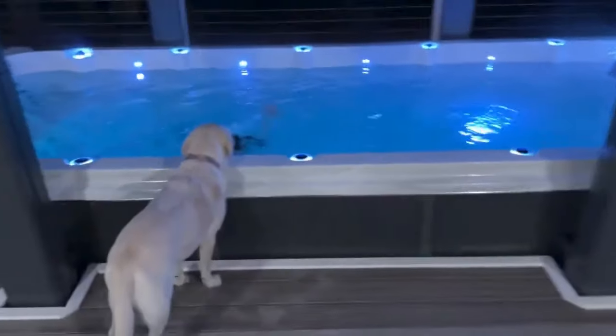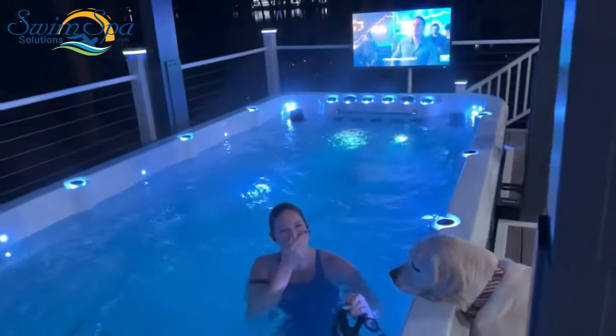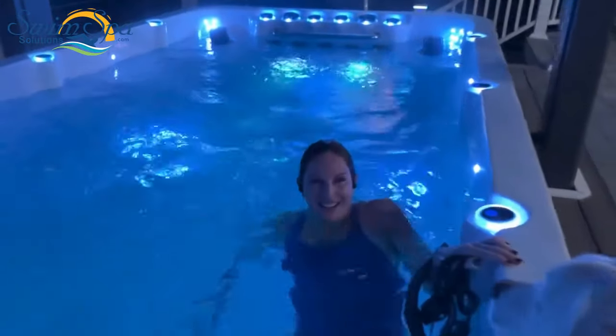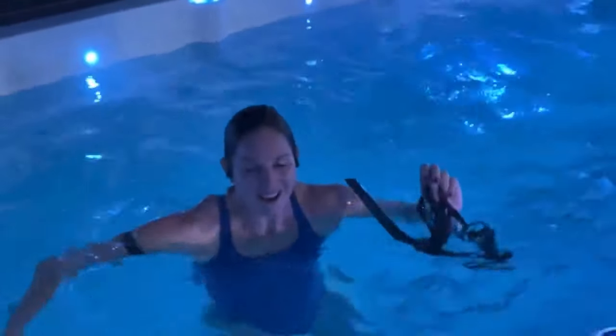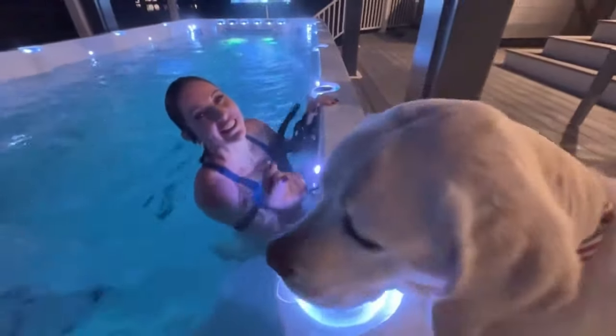After your first real workout in the pool — I know it's a little cold out, 25 degrees — what did you think? I love this! I realized I'm a much better runner and crossfitter than I am a swimmer for endurance, so I've got some work to do. But I'm excited to have this, especially in February.